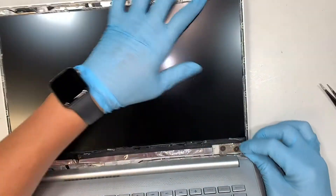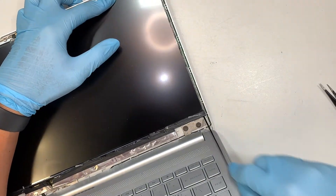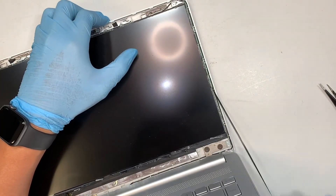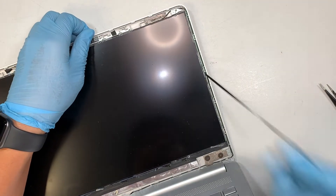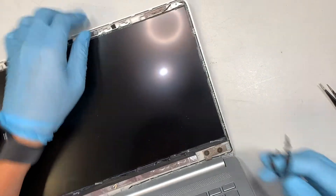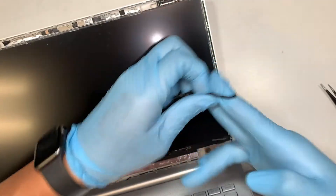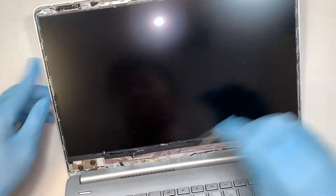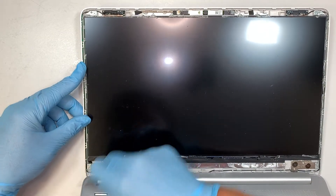What you want to do is pull this little black tape and keep pulling. This black tape is the one that is holding down the screen. As you keep pulling, it ends up being a very, very long sticky tape. There's one side on the right — let's go ahead and do it on the left as well.